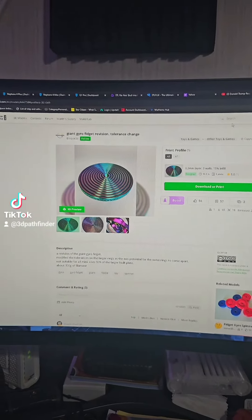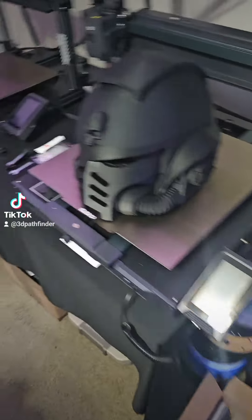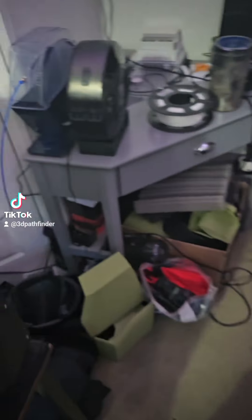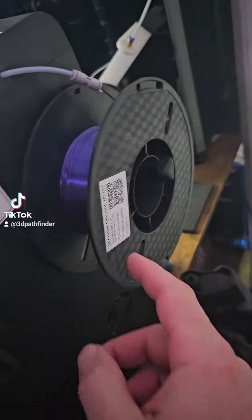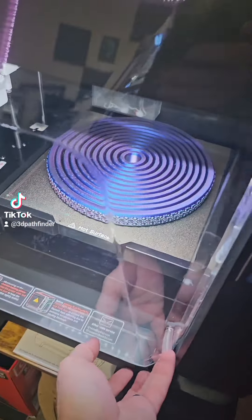So I was like, okay, I've got to print one. I came over to my GDTech Q1 Pro, loaded some King Rune tri-colored filament, and this is the result.